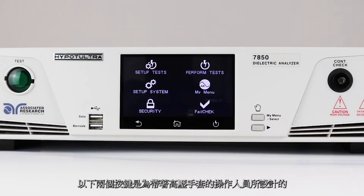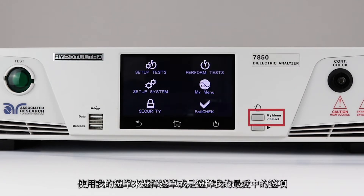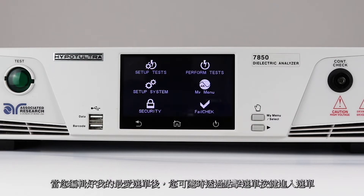The buttons are designed for operators that are wearing high voltage gloves. Use the toggle button to scroll through the menu parameters. Use the My Menu select button to either make a menu selection or choose the My Menu option. My Menu allows you to configure your own custom menu. Once you have set up your own screen, you can access it at any time by hitting the menu button.